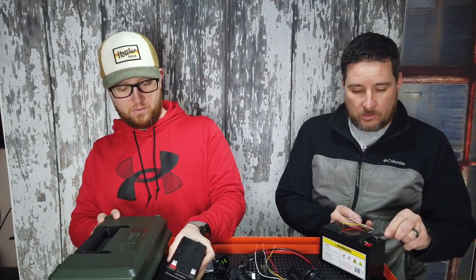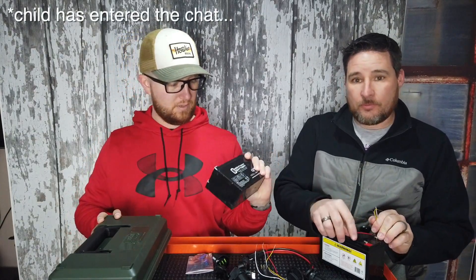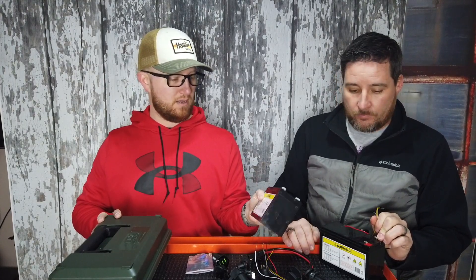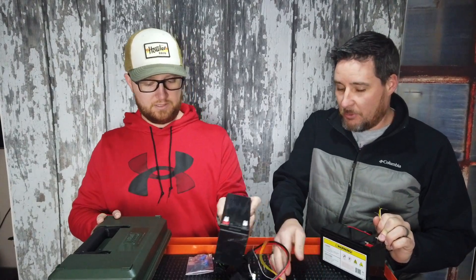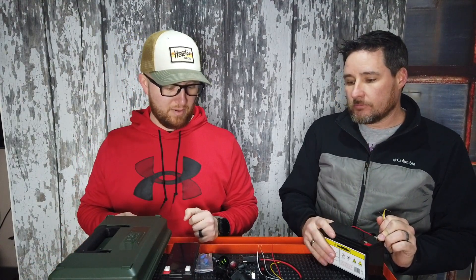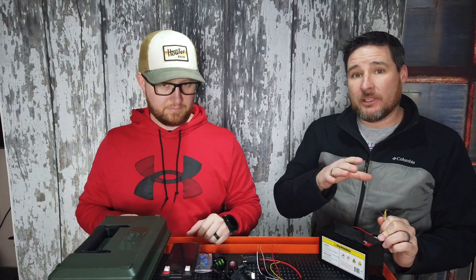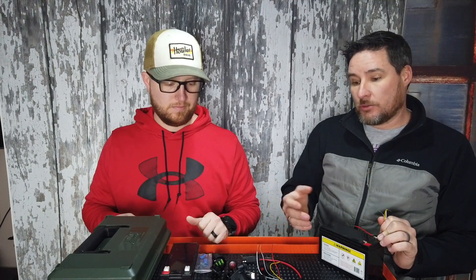I got two 7-amp-hour 12-volt batteries from Mighty Max Battery. We're going to be wiring these in parallel, so I'll get a total of 14 amp hours, still at 12 volts. If you're military and wanted a box to provide 24 volts, you would wire these in series and then you'd get 24 volts — I did have some guys asking me that.